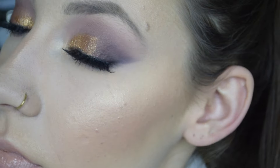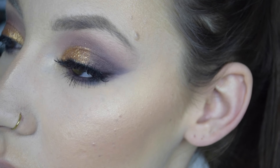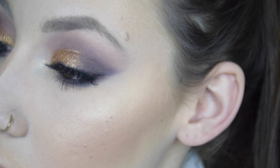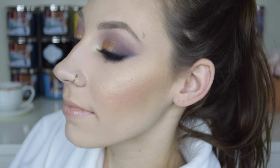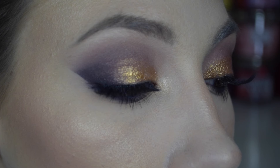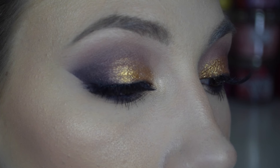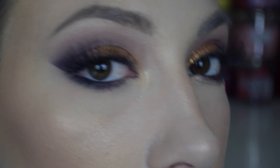Then to set everything I'm just using my Urban Decay All-Nighter setting spray, and that is the completed look! I really hope you guys enjoyed this video. At the end I wanted to do that thing where you're sitting in a robe and then the chair spins around and you're in a cute outfit, but I wasn't able to spin my chair and I just got too lazy to change. Thanks guys, bye!